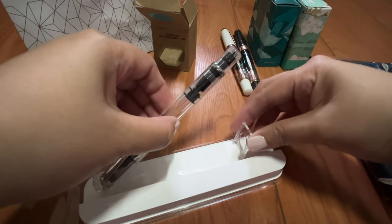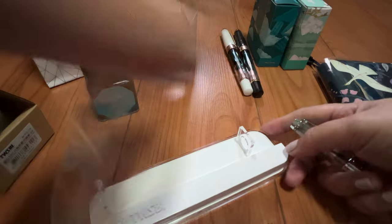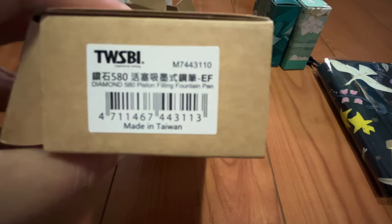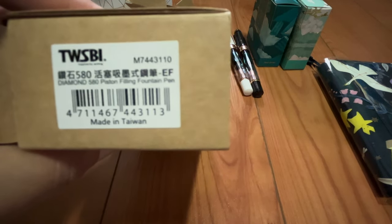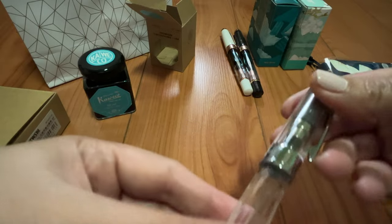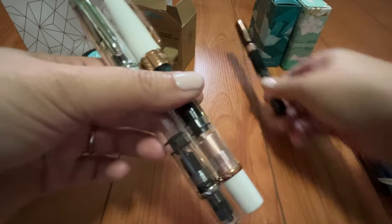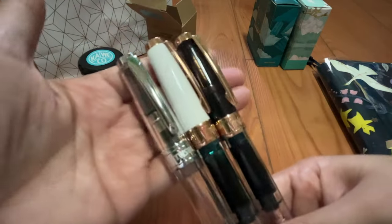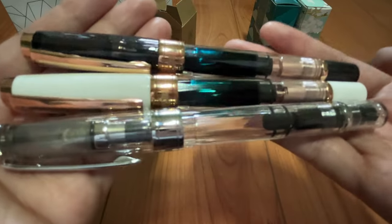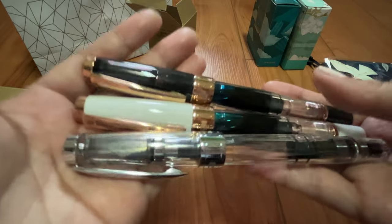Oh my goodness, this is such a pretty, pretty pen. And this is the product code right here. It's a 580 diamond and it's the extra fine nib. That's right — it's another extra fine nib. And this is like the brother of my rose gold, white, and smoke. So this is my trifecta of 580 diamond fountain pens. And I really love my demonstrator pens, and I really love my extra fine nib pens.